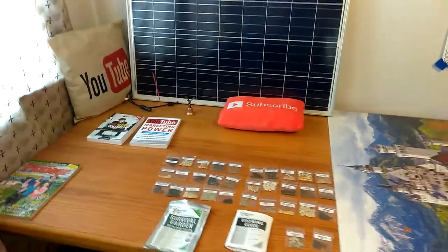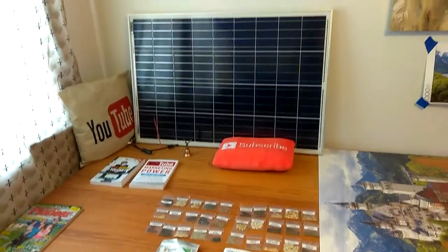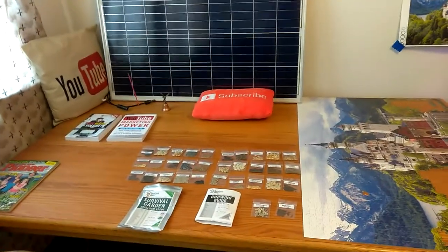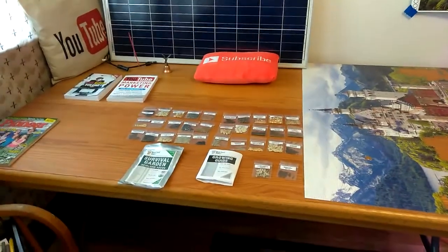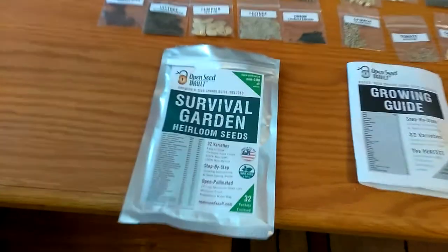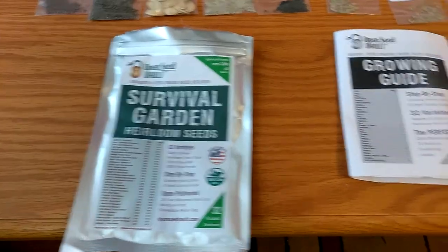Welcome to DIY Solar and Wind. I'm taking the sustainable stuff a little bit further — I want to get into the gardening. I got this kit through Amazon: Survival Garden Heirloom Seeds.